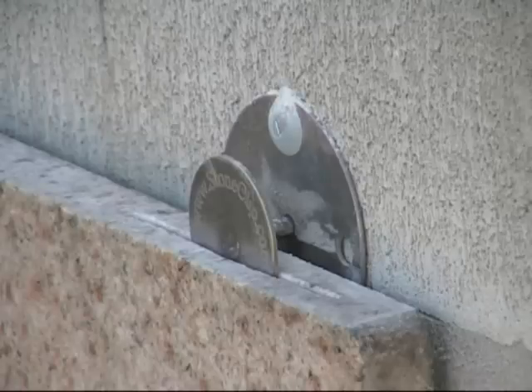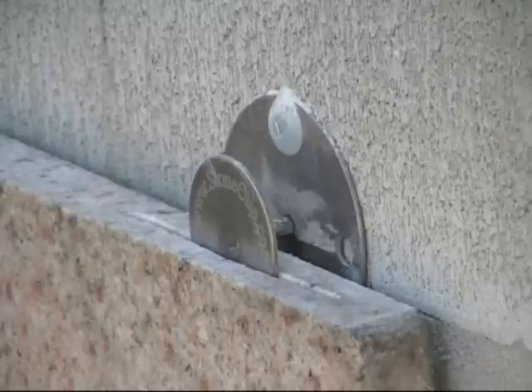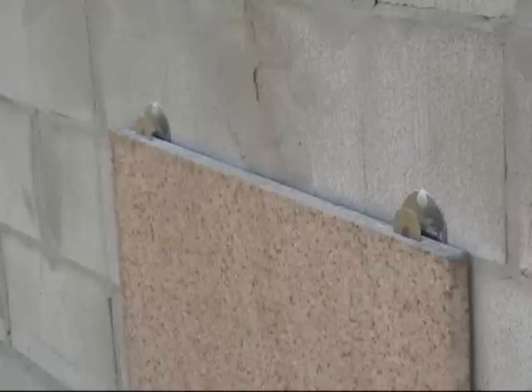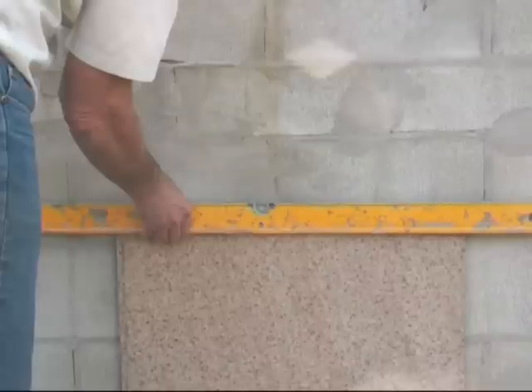Here on the video we have three types being installed: the 15 millimeter set size, the 6 millimeter adjustable, and the 12 millimeter by 130 millimeter long shaft using the Unistrut system. These are shown being installed on an out-of-plumb concrete block wall, demonstrating how simple it is to do so.